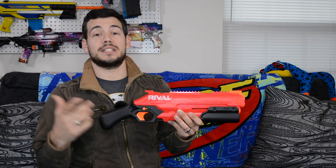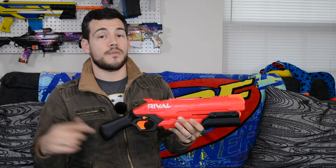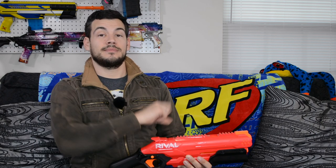Thank you guys so much for watching. I hope you enjoyed the review. If you did, please leave me a like — it greatly helps the channel and promotes my videos. Don't forget to subscribe if you're not subscribed, ring the bell for notifications, and as always, peace out.